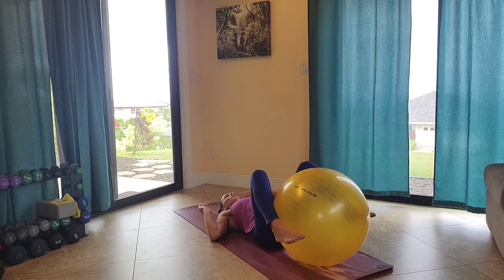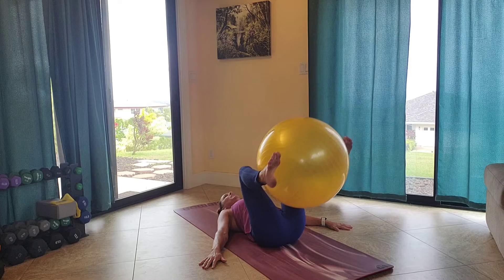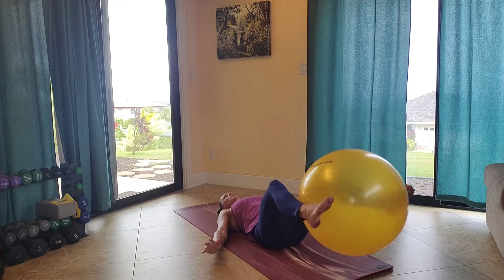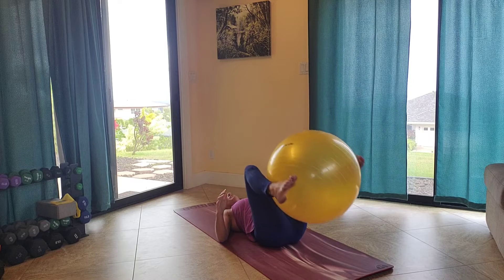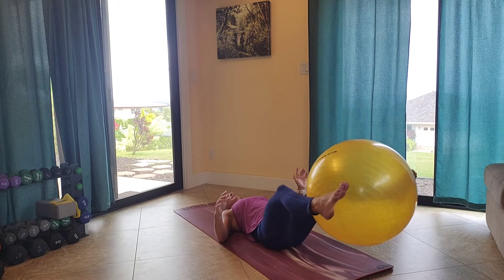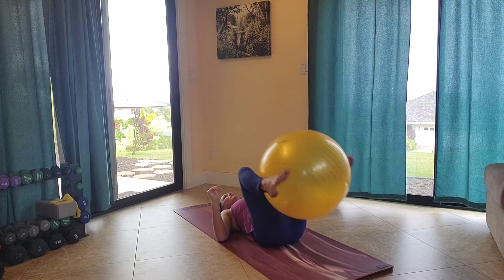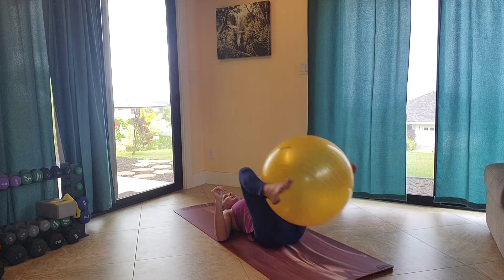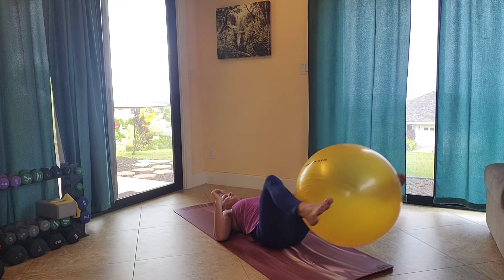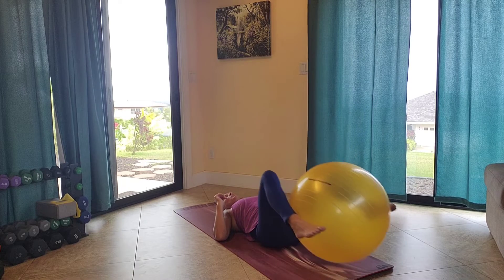Legs apart, feet grabbing the ball, arms down by your side for rest or support. Try not to use your arms too much. Extend your legs out, then you're going to crunch those knees in. Lift that lower back off of your mat. Extend out and lift. When you extend those legs out, make sure the lower back is still attached to your mat so it doesn't come off. Then lift the lower back when you crunch in.